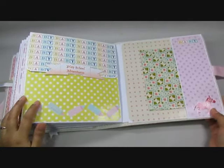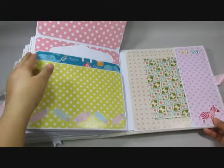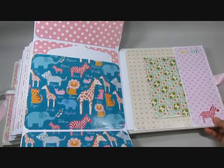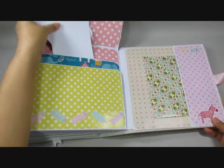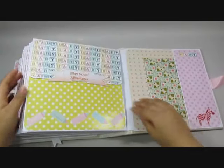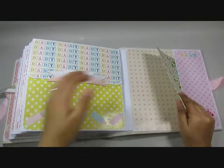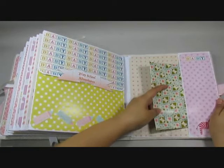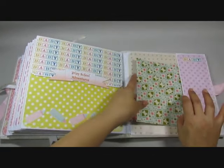And to the last page, this says 'play school adventures' — this flips open and this flips down. In here you have a large pocket with more tags. And in here there is a large envelope and a large pocket for all the pictures that couldn't fit in the book or for extra memorabilia.